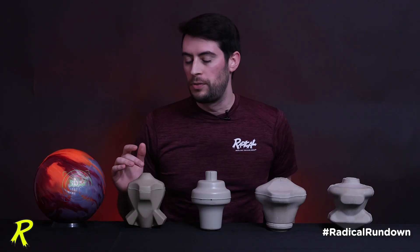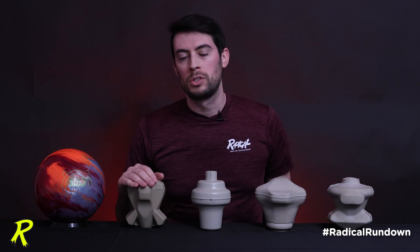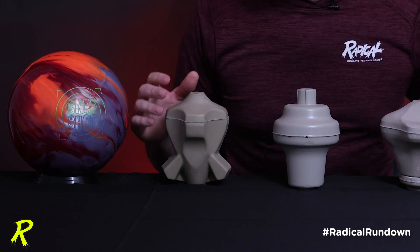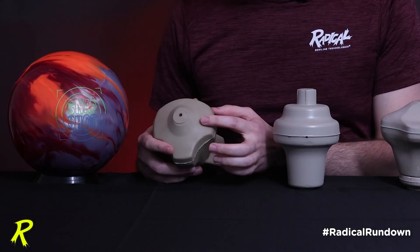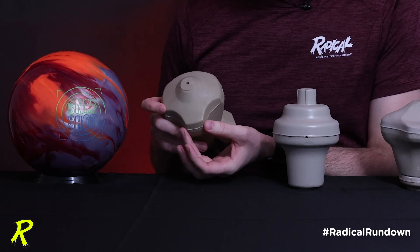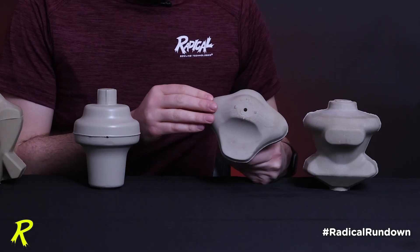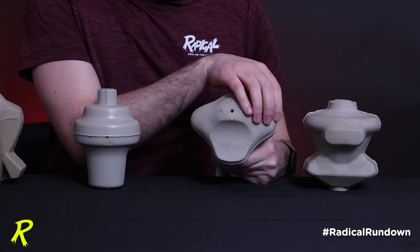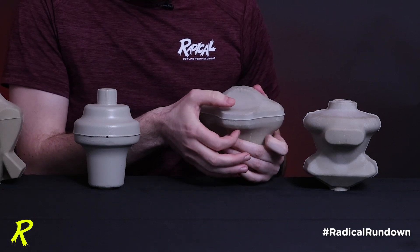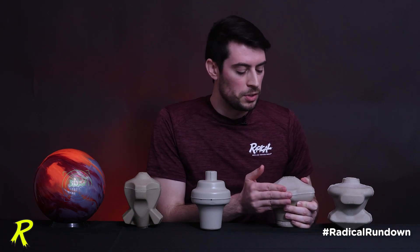You might be asking yourself: with all of these features that are usually reminiscent of asymmetrical cores in the Radical lineup, how is this new Snapshot core a symmetrical core? The answer comes with the average of the masses around the pin axis. From the top down, yes it does have intermediate wings that come out on the sides in the intermediate plane, but that is balanced by the nose of this core. When you look at the cross section of an asymmetrical ball like the Katana series, these intermediate wings are much larger, creating much more moment arms in the intermediate plane. The RG of the intermediate plane is much higher, this nose is much skinnier, and even though it sticks out just as far, it's not nearly as massive as the nose on our super symmetrical Snapshot core.